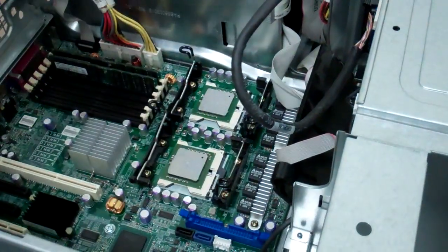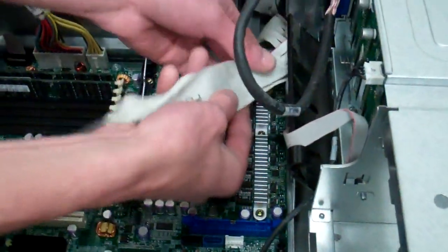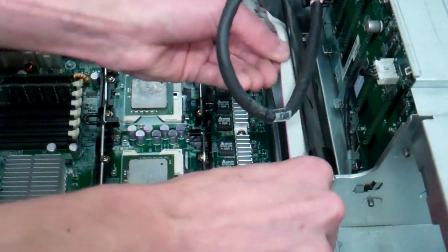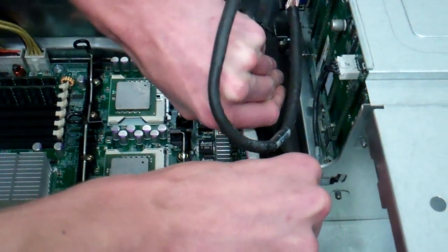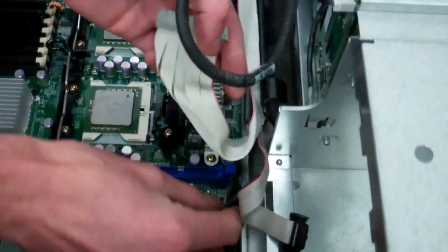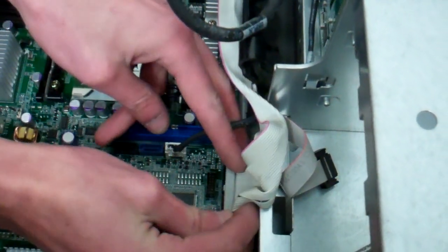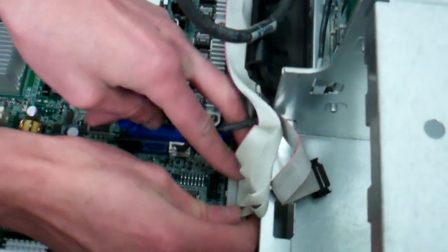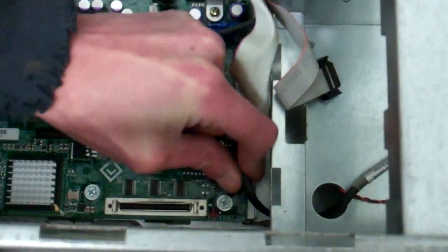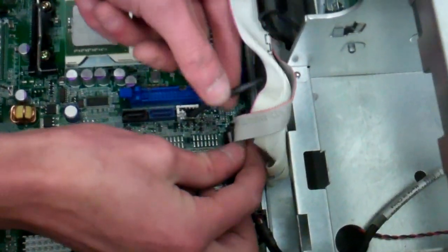I'm not going to put the heat sinks on yet because I need to run some of these cables first. On the back of this black shroud there are little holders for cable management. It doesn't have to be a beauty pageant, just functional. Plug the white connector into where it goes — this one's a floppy. The black one goes straight down — this is the power board for the power button and LED lights in the front.